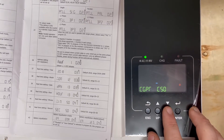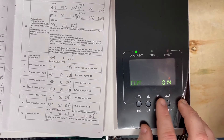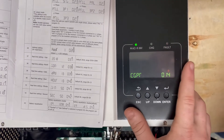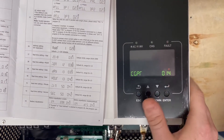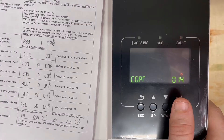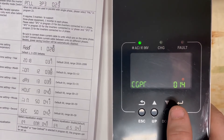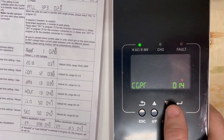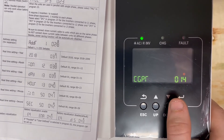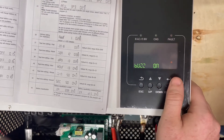Setting 14 is your charger source priority — this is important. Set it to solar only. We don't want to charge from the grid; we want to transfer to and from the grid as a pass-through for AC. Don't ever charge from the grid — it's a waste of money. If you recharge the batteries from the grid overnight, the next day when solar comes up, you won't be able to charge the batteries at all. It's counterproductive.